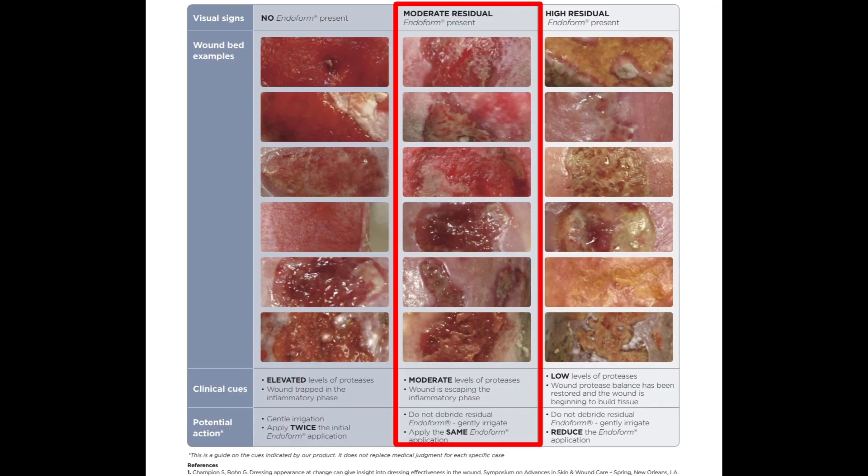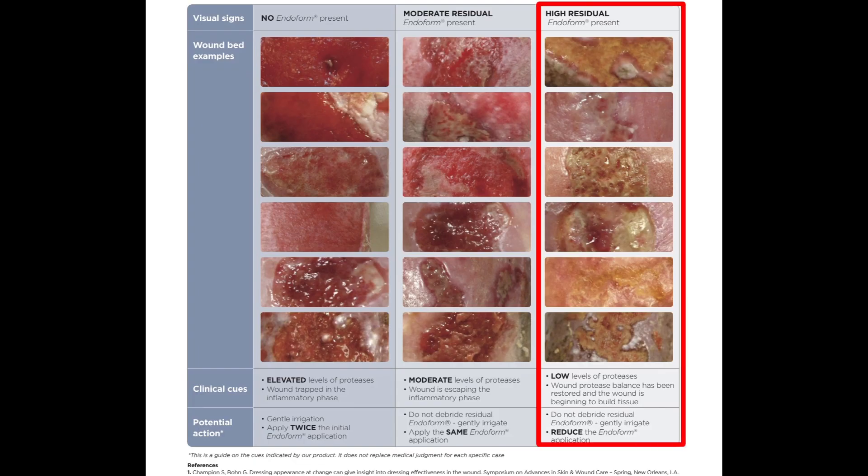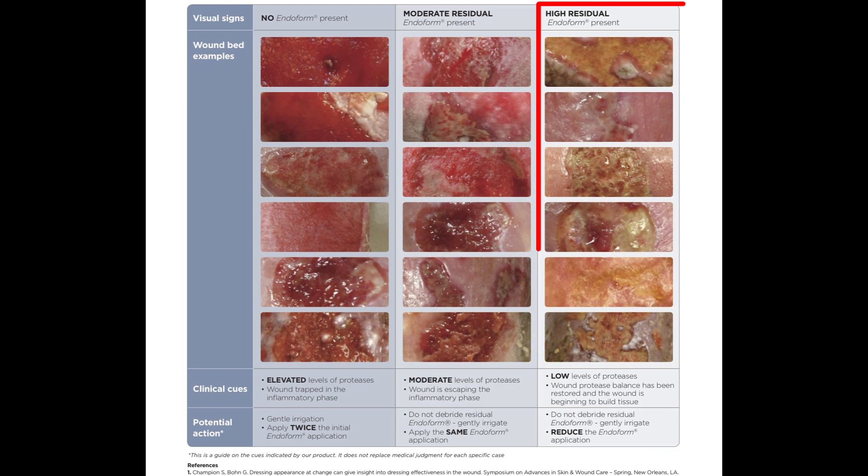Continue to add additional sheets of the Endoform antimicrobial until you get to the point where Endoform is visible. The second column is showing you moderate Endoform presence. That's letting you know that you're getting your wound proteases in balance and that perhaps you can decrease the amount of pieces or the amount of time that you're using Endoform antimicrobial. But certainly when you get to this level of high residual Endoform, that is letting you know that your wound proteases are in balance. This is phase two of how Endoform works — Endoform serving as a scaffold for your granulation tissue to grow into, so that's not to be removed because that's helping to expedite healing.